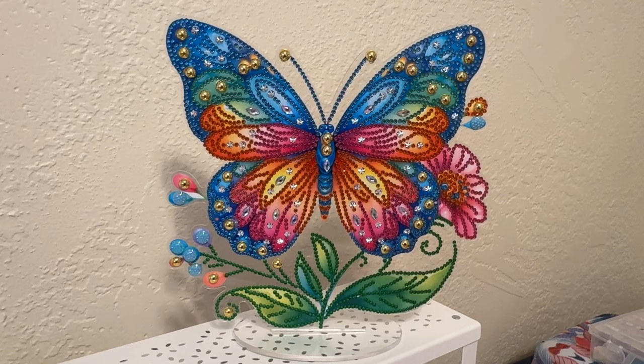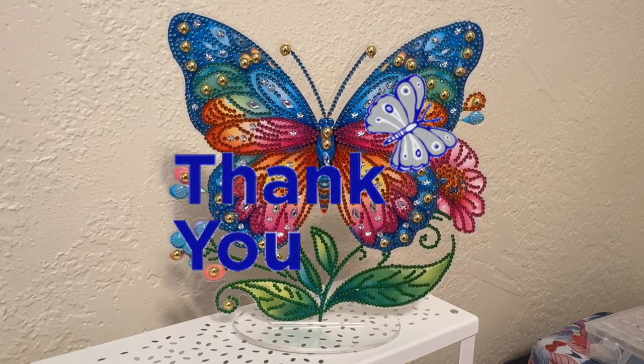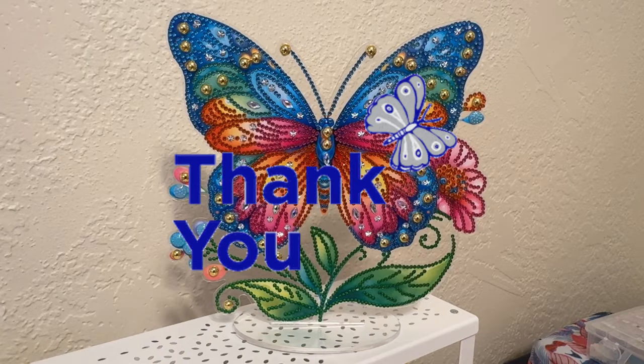I'm really happy with it. Thanks so much for watching, guys. Remember, you're perfect exactly as you are. You don't have to be perfect to be amazing. Do one thing today that your future self is going to thank you for. Alright everybody, take care and have a great day or evening, whatever time zone you're in. I will talk to you on the next one. Bye, everybody.